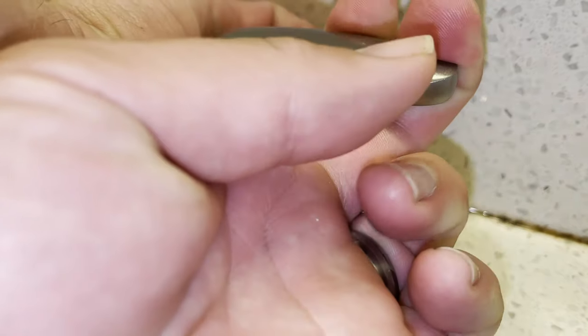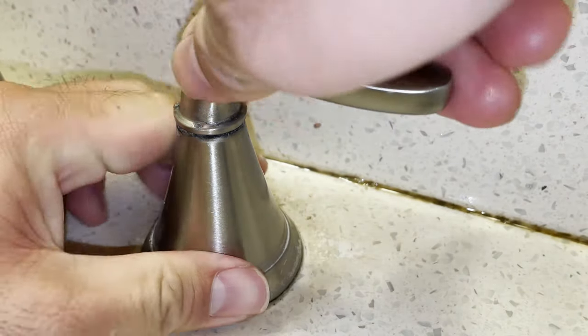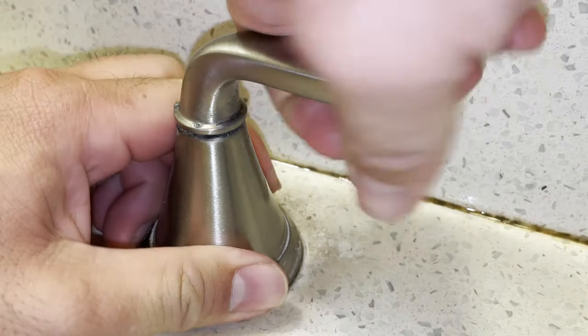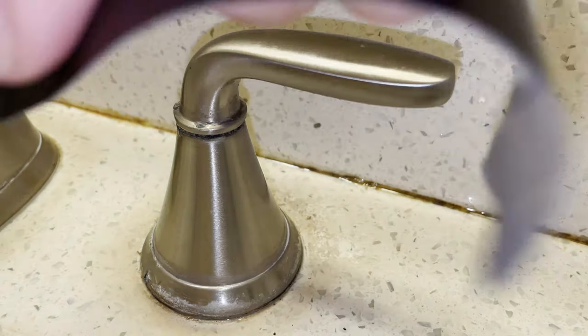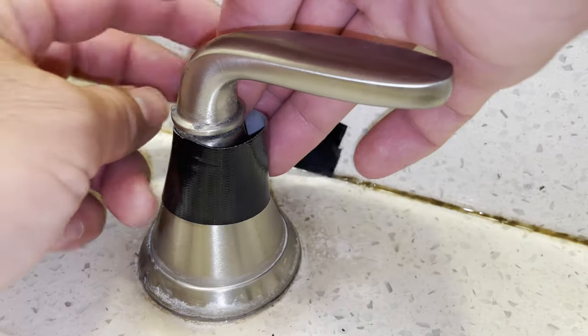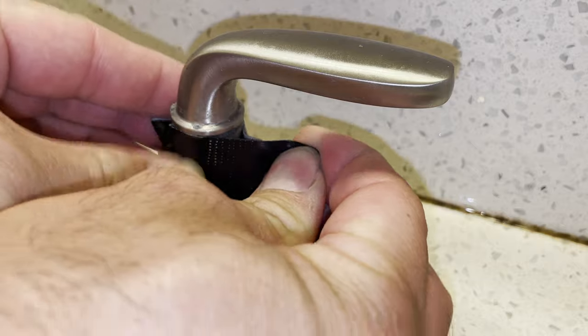This is part two of replacing a stuck or tight Pfister faucet handle. This handle gradually became tighter and tighter and eventually fused itself to the base, and now turns as one piece. This heavy duct tape should protect the base from the vice grip pliers I'm about to use.